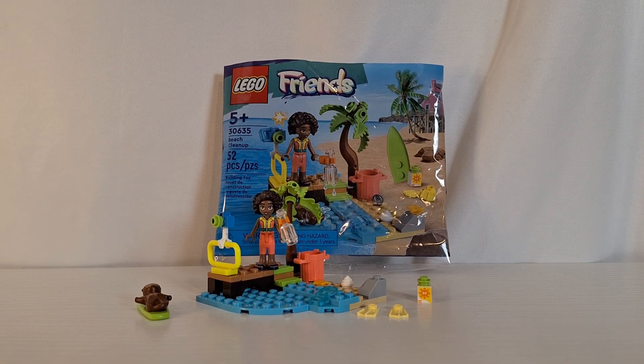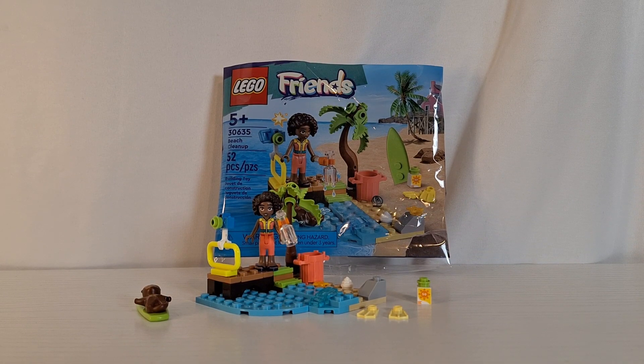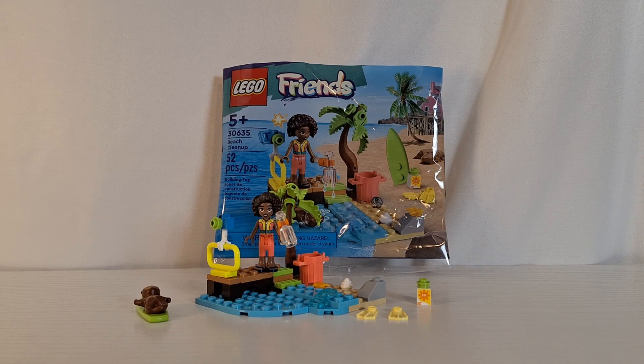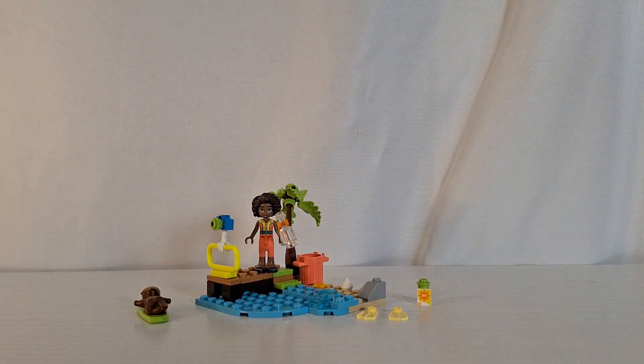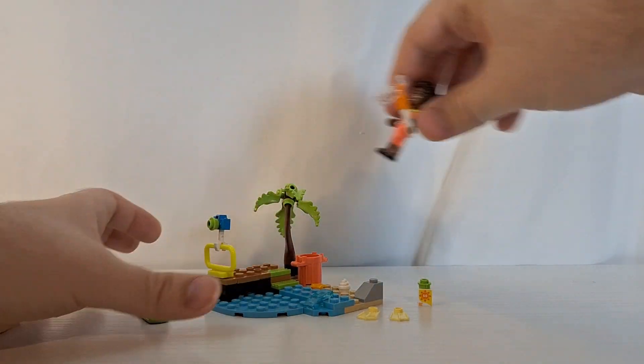Hello everybody and welcome back to the Brick Ninja. Today I'm going to be reviewing the Lego Friends Polybag Beach Cleanup. This polybag has 52 pieces and it is set number 30635. It has one mini doll which we'll take a look at in just a moment.